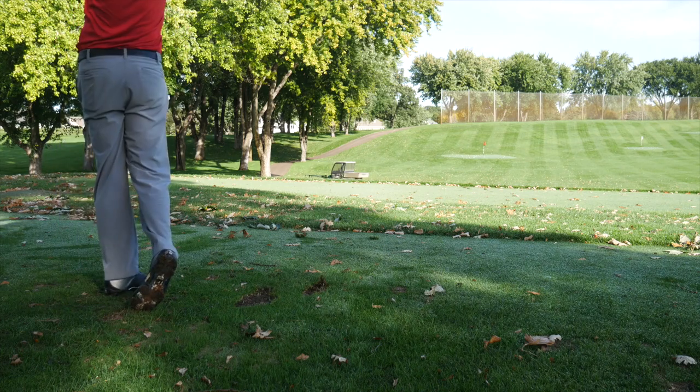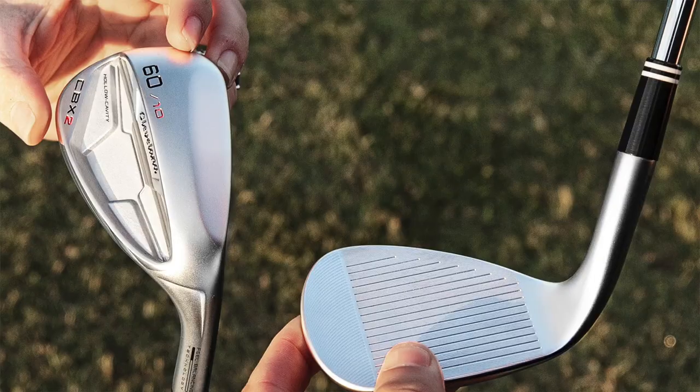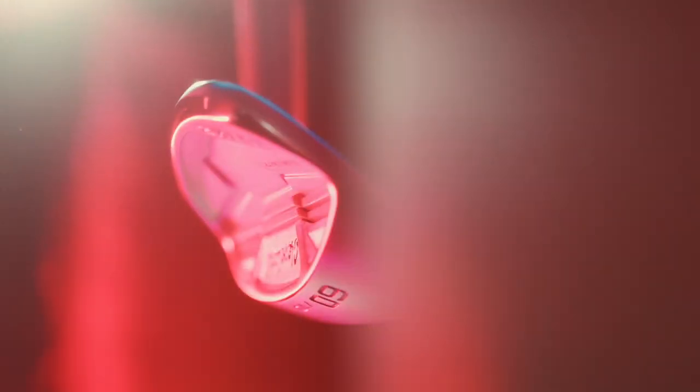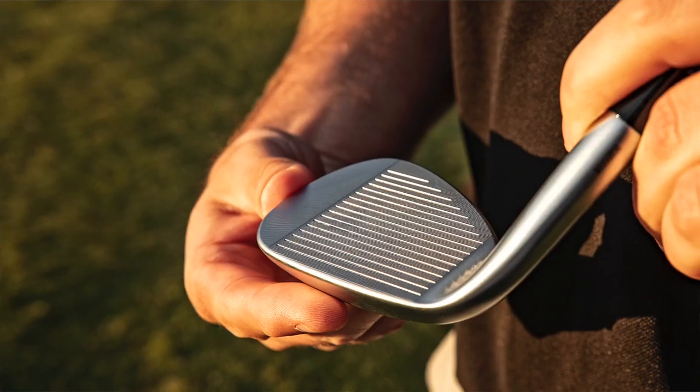They felt really good, the ball spun, but I'm going to say this word probably 10 times in the next couple of minutes: forgiveness. This club was so forgiving. I believe 80% of players play a cavity back iron for their irons. Not many of those players play a cavity back wedge for their wedges — they might switch into more of a blade type wedge. A lot of players need that added forgiveness around the green. This club is really forgiving, really easy to hit around the green.